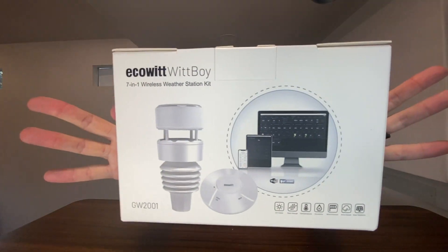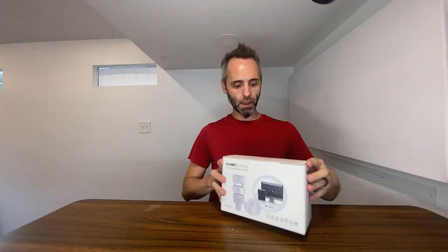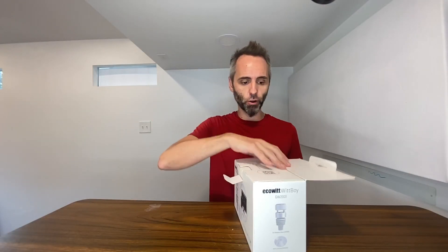So right here we have the EcoWitt Boy. This is a powered station, a weather station. This company sent this to me so I can do this unboxing video with you guys, so thank you to them for partnering with me on this.